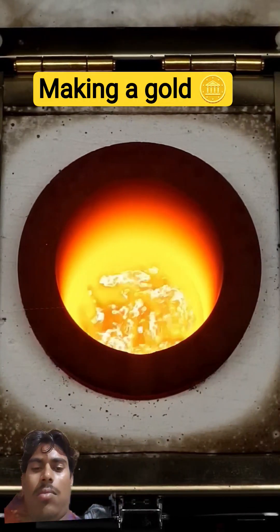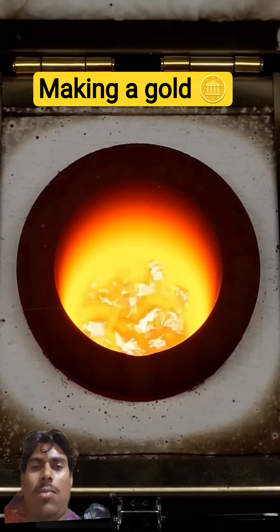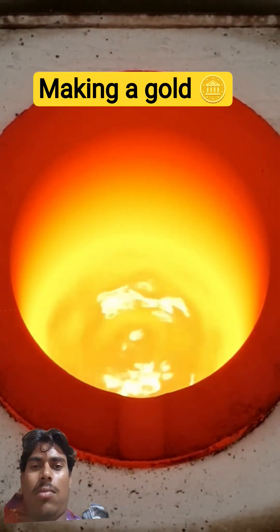The liquid copper started bubbling and spitting out molten metal, which wasn't super safe, so I shut the lid. A few minutes later it was looking a lot better. At this point though, it's still all just copper, and the magic only happens when I add some extra ingredients.